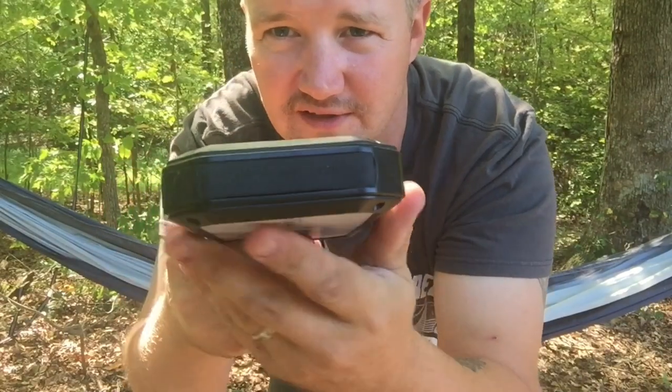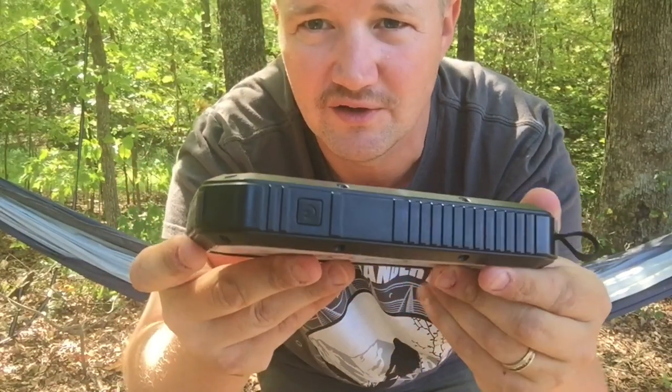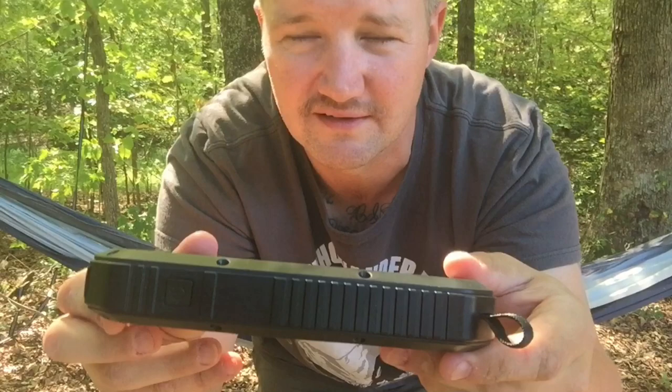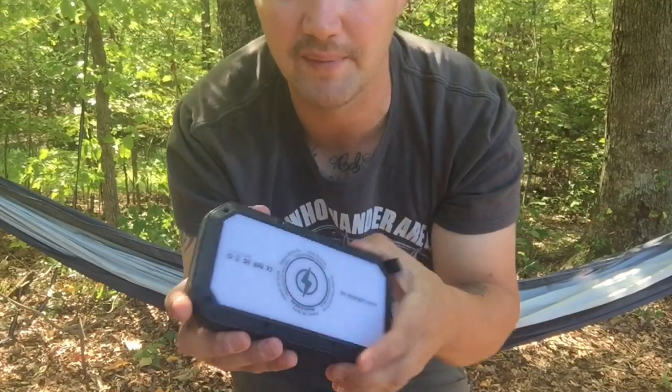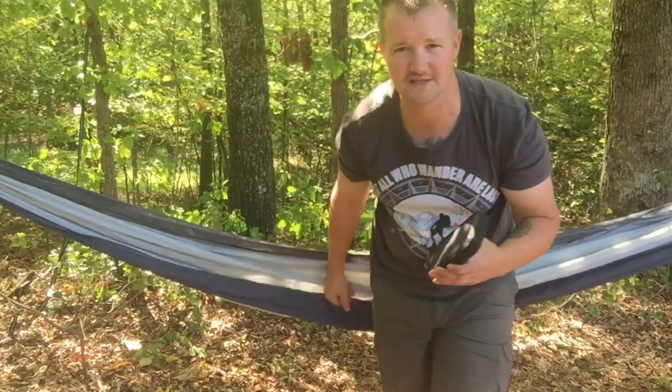Now, one extra feature they added on this — and I know a lot of you techies are going to like this — it has a wireless charger on the bottom. So for those of you who have a wireless charging-capable phone, you don't need to carry a cable. You just set your phone on top of that and it charges automatically. That's the first — or only — power bank I've seen that does that.